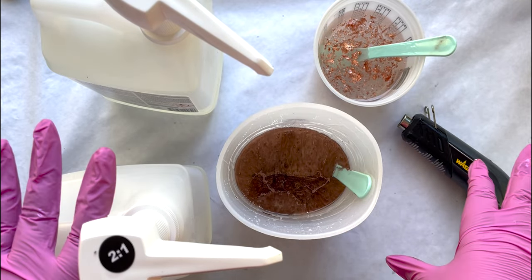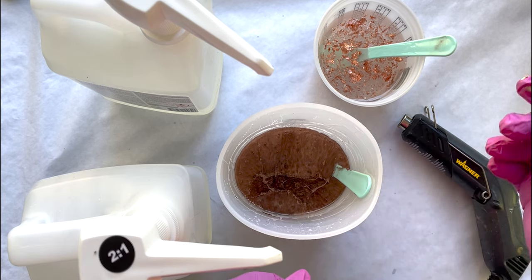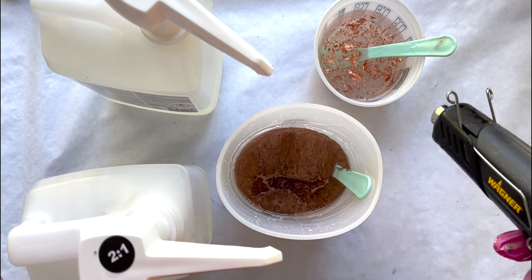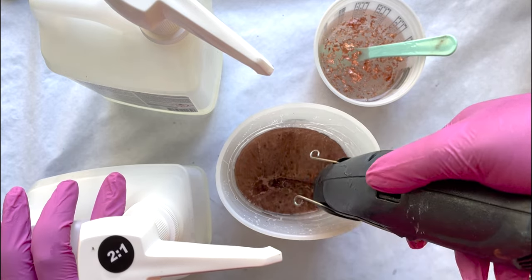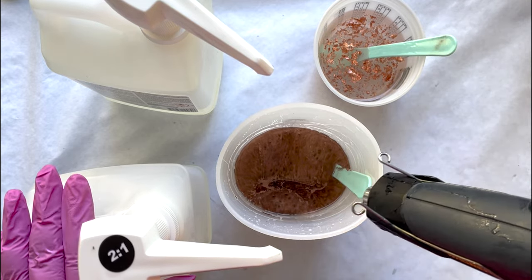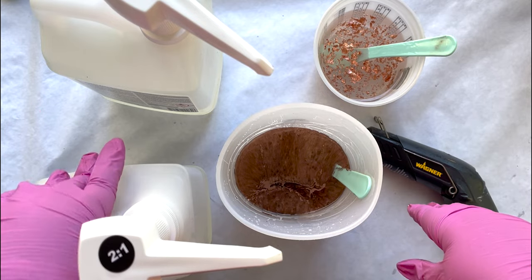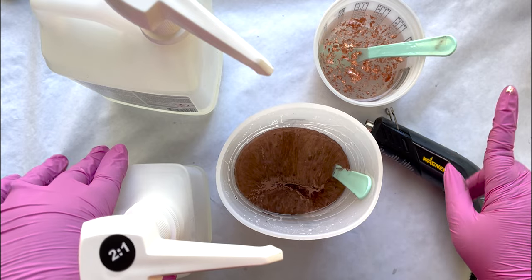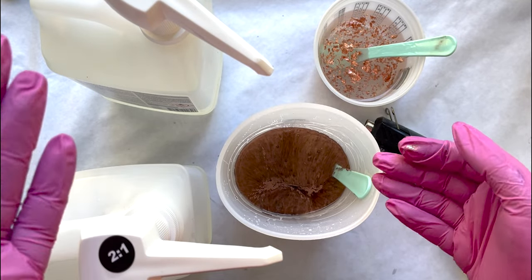All right, so we've got all our resin mixed — about half copper and half with the copper flakes. I've let them sit for a minute. I'm going to use my heat gun to pop all those bubbles that have come to the surface. We are using a silicone mold today, so we want to use a heat gun instead of a torch so that we do not melt the silicone mold. Now I'm going to move everything out of the way so we can bring in our silicone mold and get started.